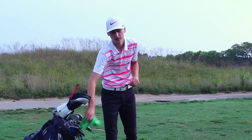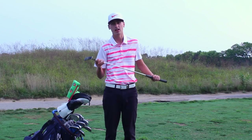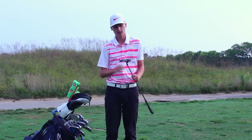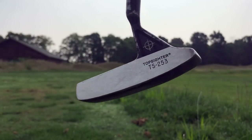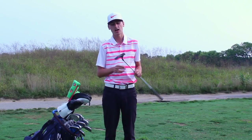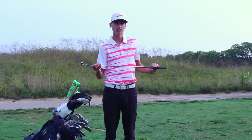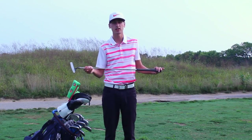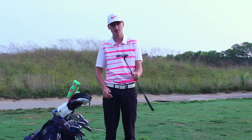So for my putter, I am gaming a very old Titleist Dead Center putter. Cool story — this is actually my dad's putter, but he's been letting me use it this season and I've had it in the bag since about April or May. It is the Top Sider TS253 model. It is a blade style putter with a standard Lamkin Crossline grip on it. I've putted pretty well with it overall and I feel pretty confident with it, hence why it is still in my bag.